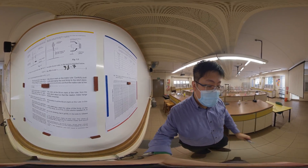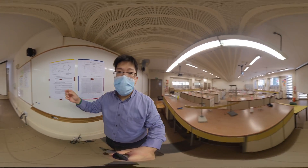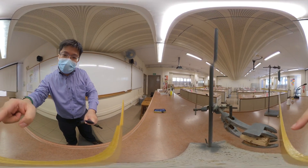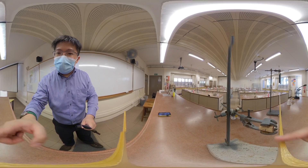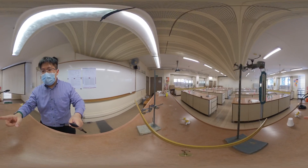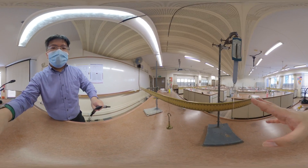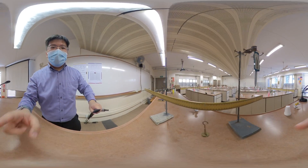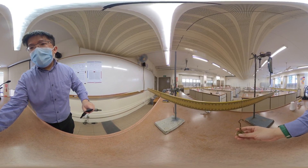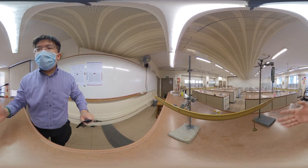So next we'll set our apparatus as shown. We place the pivot pin in the hole at the 30 cm mark of the ruler. There's also a cord attached to this, and we make sure it's horizontal. Then we make sure that the spring balance is located always at the 90 cm mark. This stays fixed and doesn't move. The thing that moves is this pin — we hang it at 65 cm for the first measurement and it pulls down.